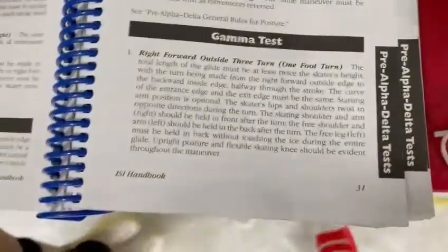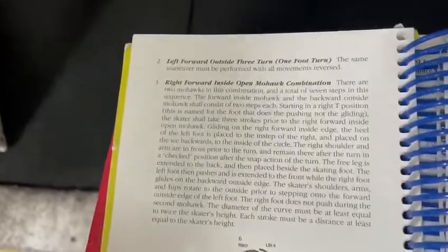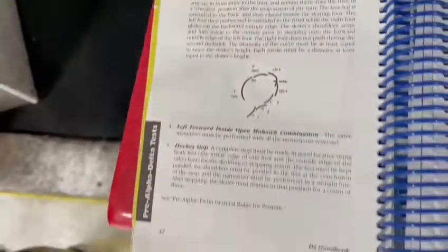Hi, my name is Lisa and today I will be doing the Goblet Test. Today I will show you the right forward outside free turn and the left forward outside free turn, the right and left mohawk combo, and the hockey stop. Let's start with the right and left forward outside free turn.